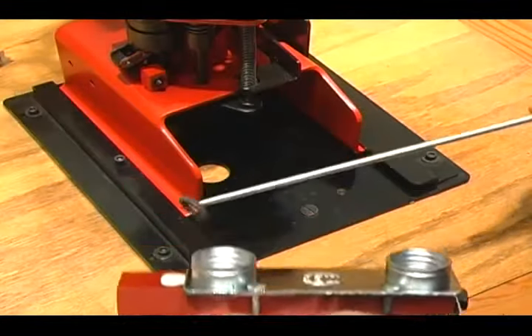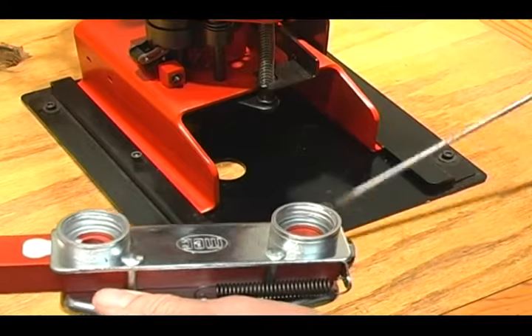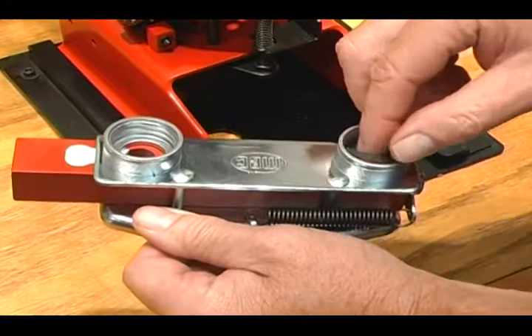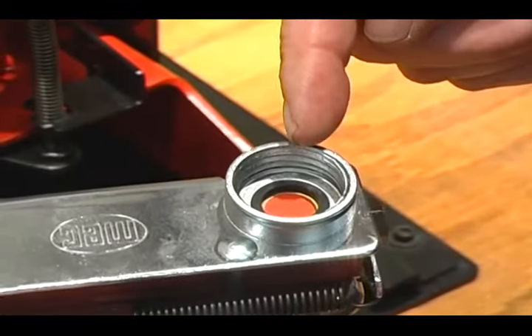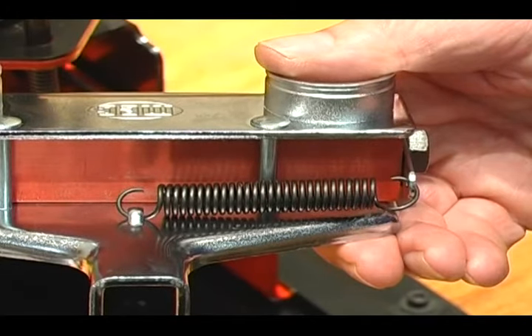Make sure to change your grommets, rubber insert, and brass washer periodically to ensure good bar travel. Also, check part number 573 bar return spring to make sure it has good tension.